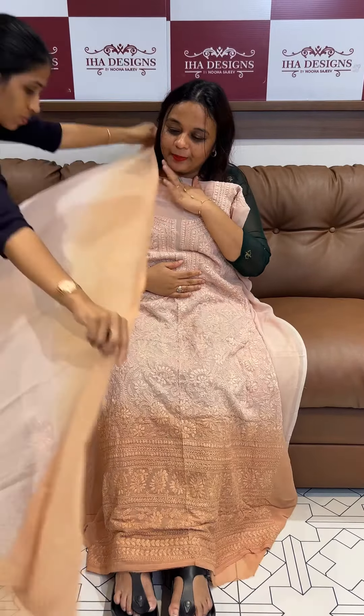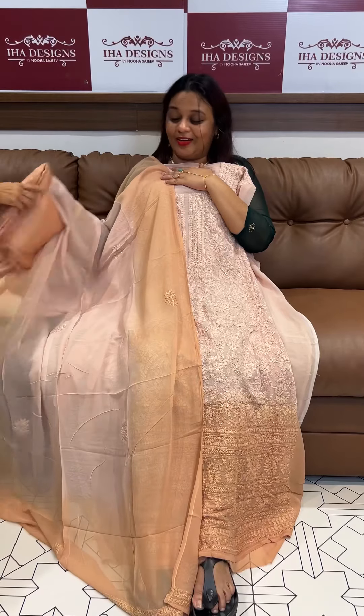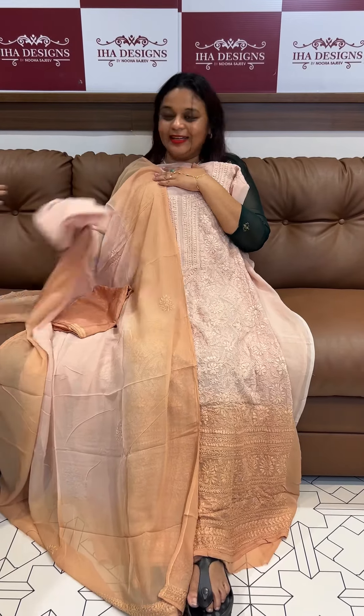Light peach and a type of dusty peach — beautiful light peach and goldenish peach. How rich is it? There are stars in Bollywood who wear this. Like a loose fit, long top — Kareena and Karisma style.